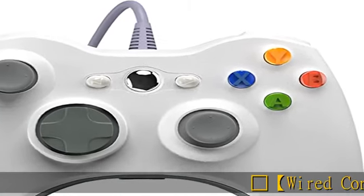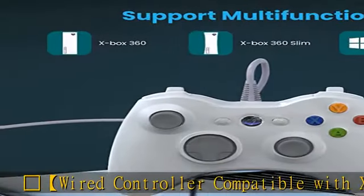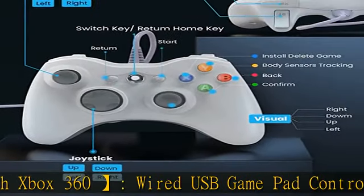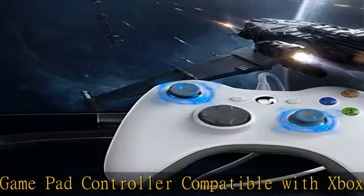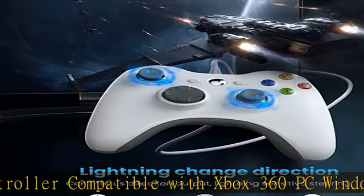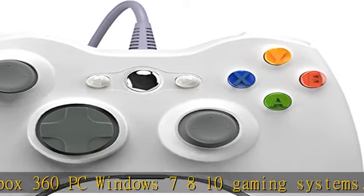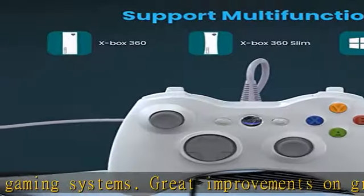Wired USB gamepad controller compatible with Xbox 360, PC Windows 7, 8, 10 gaming systems. Great improvements on grips and contours make it closer to ergonomics and fit your hands more comfortably, bringing you a consistent and maximum comfort gaming experience.